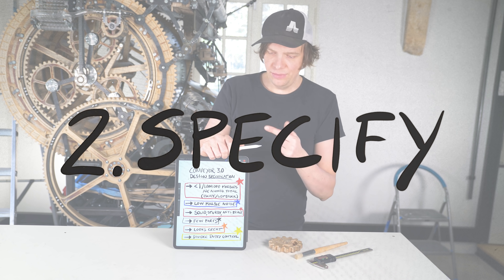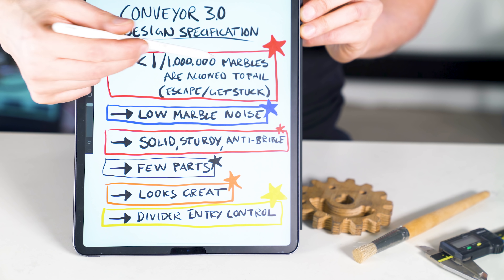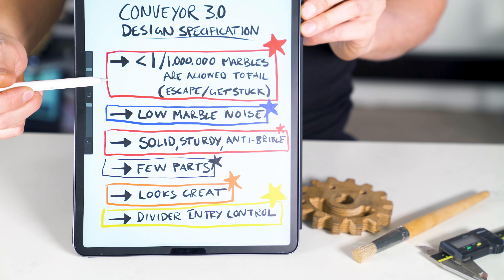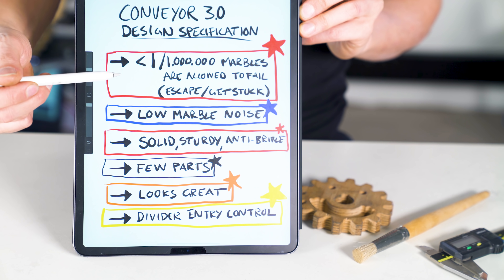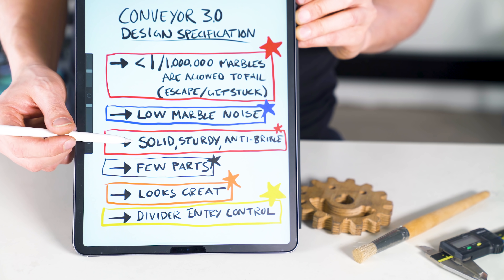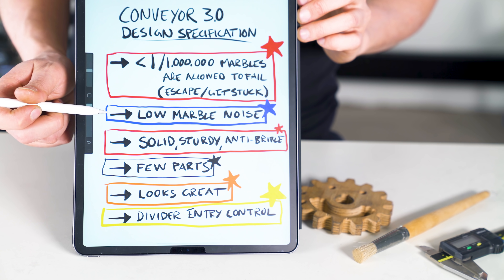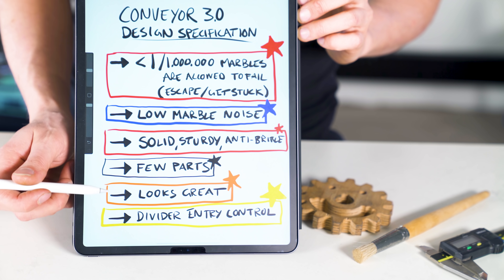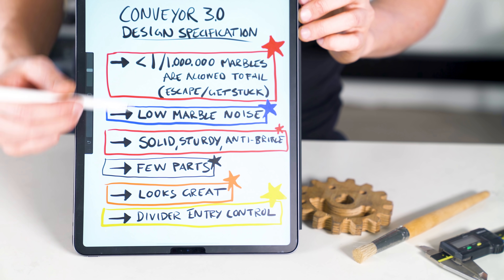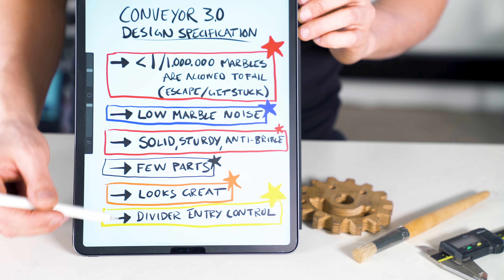Specify requirements. I've written down what I want the new design to do. Less than one in one million marbles are allowed to fail, escape or get stuck — this is a red requirement, which means it's strict and cannot be negotiated or compromised. The second red requirement is that the design should be solid, sturdy and anti-brittle — also non-negotiable. We want low marble noise, few parts, great looks, and some divider entry control. All these other requirements are optional — we can compromise with them; it would be nice to have.